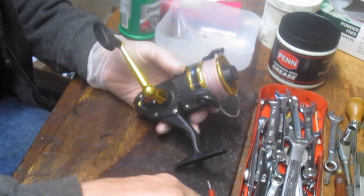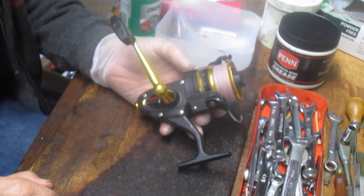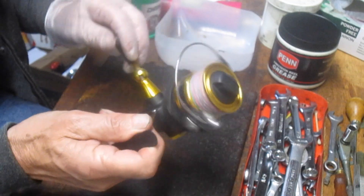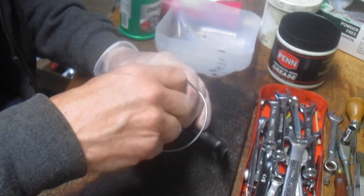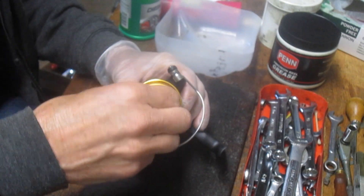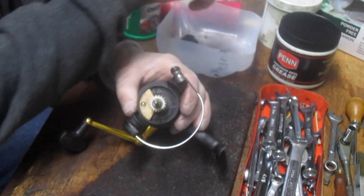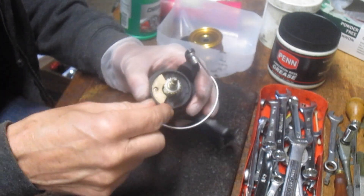Hopefully it's something that can be repaired. If not, we'll explain to you what the next steps are, and if I have to order parts, we'll come back and put it back together again. But let's start by taking this apart. It seems like the gears are not meshing properly, but let's go ahead and take the spool off by removing the drag knob and then the spool.